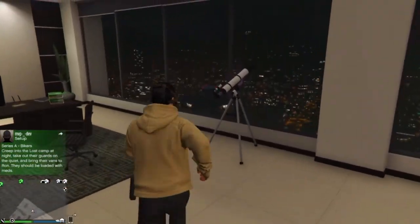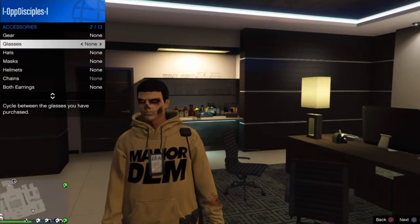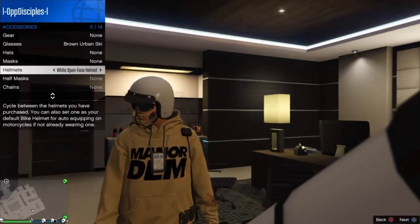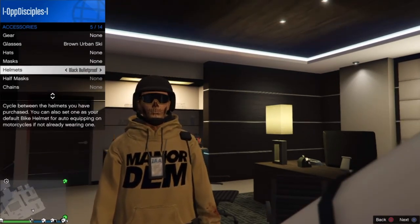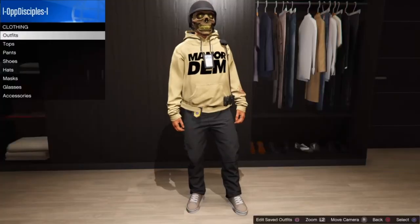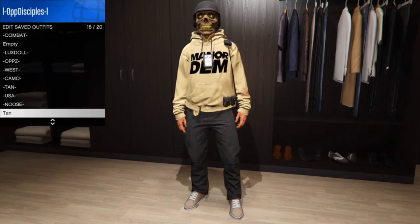Pretty easy to do — run here and spam X, boom, we got it. Open your menu, go to Style, go to Glasses, and put on a pair of glasses. For me I choose the brown urban ski glasses, then put on the black bulletproof helmet. Back out and just walk away — you'll notice your mask transfers over to your helmet and glasses. For some reason the glasses trust over above or below the helmet and mask.